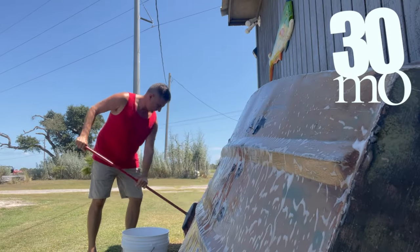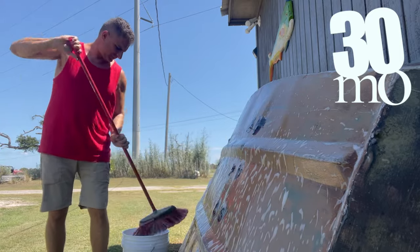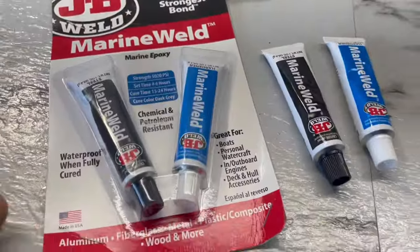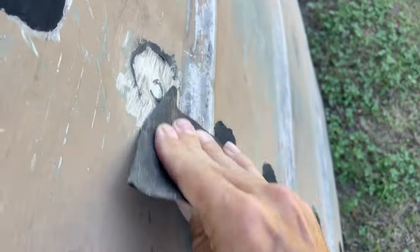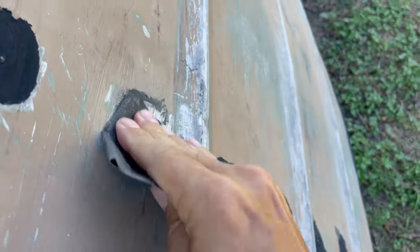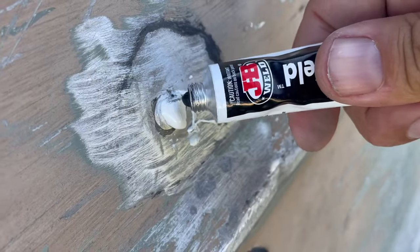How are y'all doing? It's finally time to clean, seal up, and paint this 1965 John boat known as the Luma Can. We need some of this - boom - let's get this on that boat.